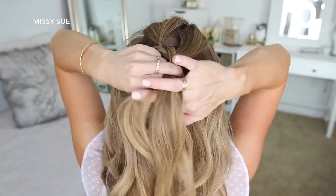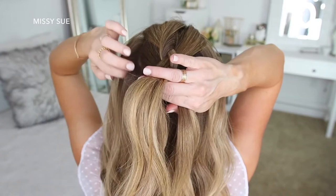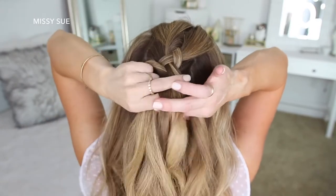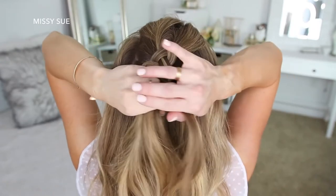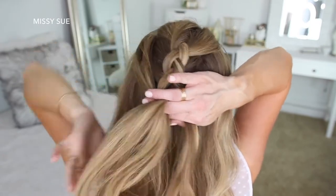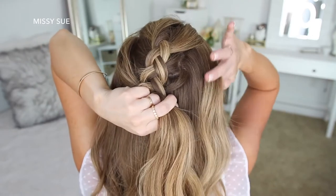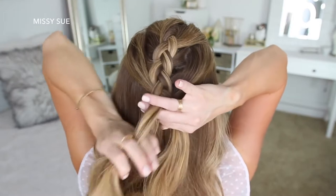Then I'm crossing the right strand under the middle and bringing in the section from right next to the braid. I'm going to do this once more, crossing the side strands under the middle strand while bringing in a new section right next to the braid. Then I'm going to start bringing in hair from along my hairline — the hair I'm adding in is going to be pulled from my temples and then above my ears. Then I'll do two more stitches of a regular braid without adding extra hair, and go back over the braid pulling on the edges to make it wider and more full.